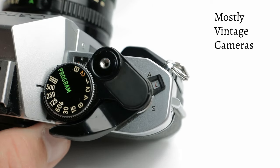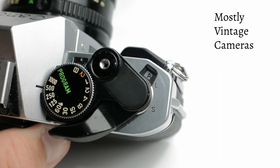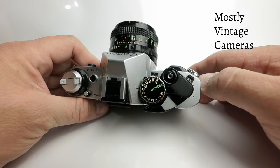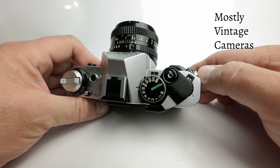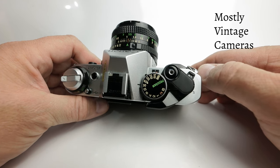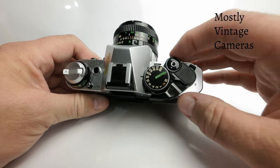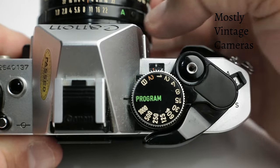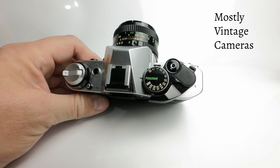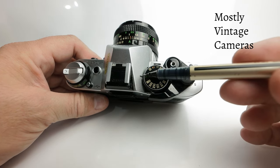Moving this up to A turns the camera on. There's some discussion as to what A might mean — whether it's active, activate, or action — but the instruction book simply describes it as the A setting. To access the main feature of the AE-1 Program, which is the program exposure, we need to turn the shutter speed dial to the program setting, and make sure the lens is set to the green A setting.